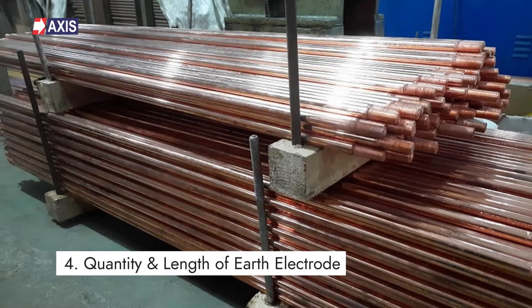Step 4: Selecting Quantity and Length of the Earth Electrode. An earth electrode is a conducting element buried directly in the ground, facilitating the flow of fault current towards the ground. Based on the soil resistivity test (SRT) and fault current data, you select the required number and length of ground electrodes.